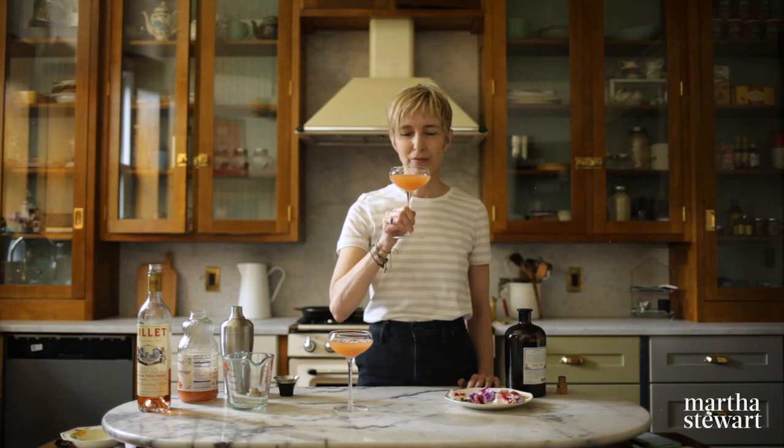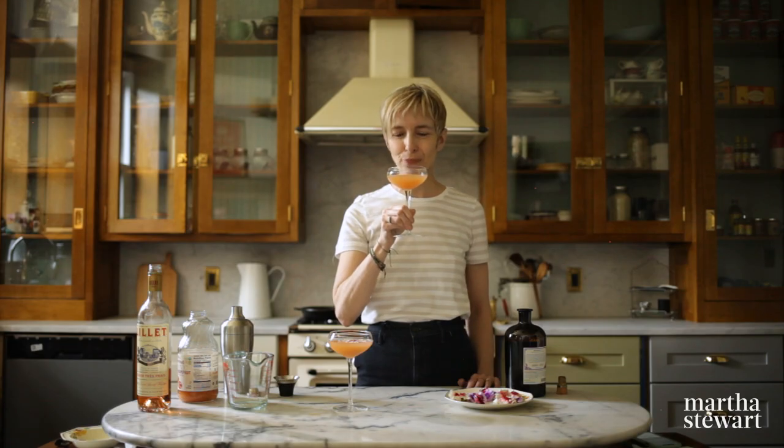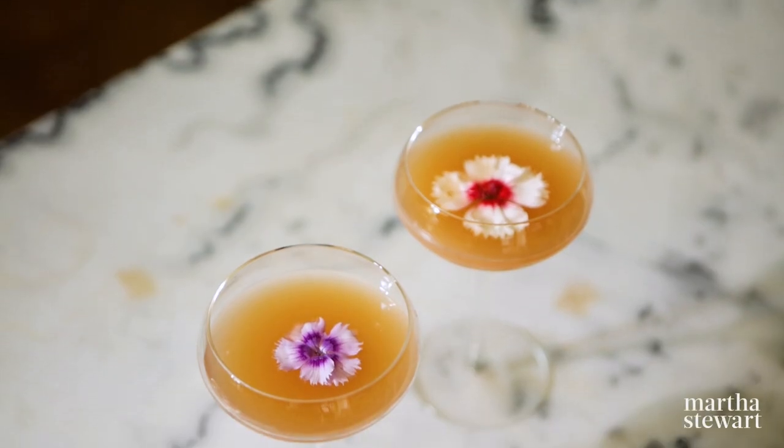Here's the moment we've been waiting for, the taste test. Cheers. It's delicious. Citrusy and floral. It's really good. You should give it a try.